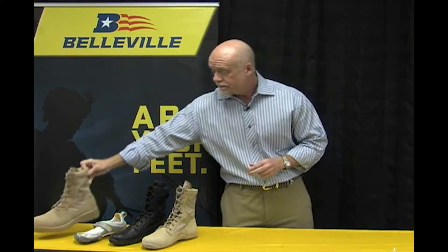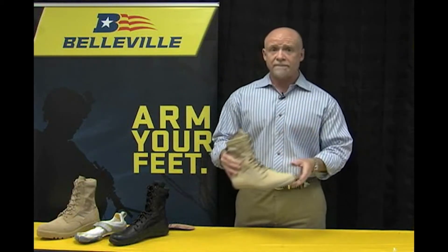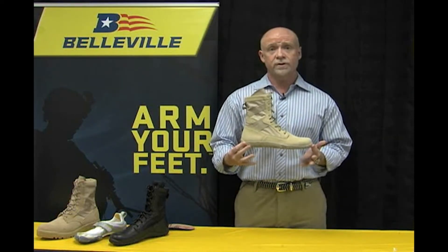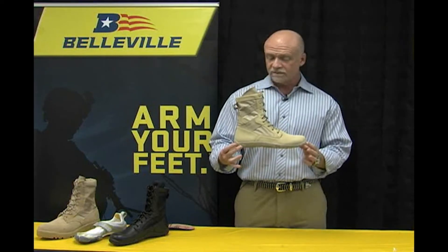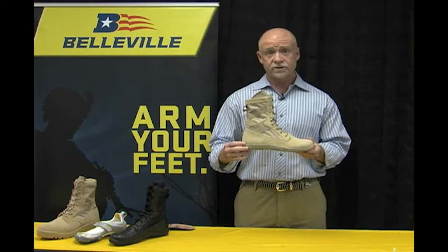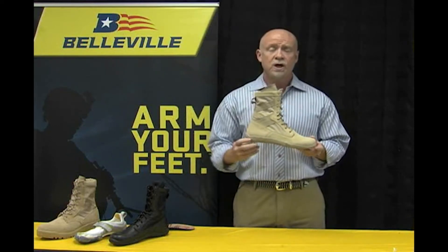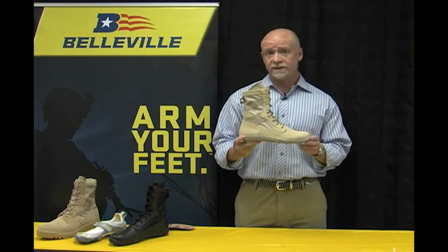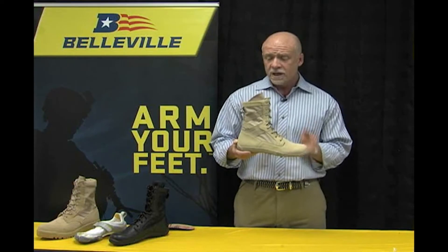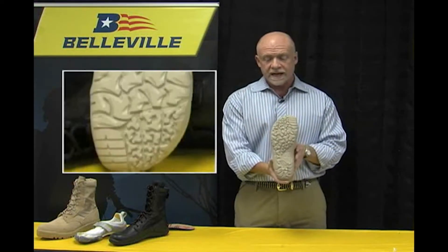What we did was find a comfortable place toward zero drop, but not entirely zero drop. What I'm holding here is the desert tan version of the Tactical Research by Belleville Mini-Mill boot. This boot has five millimeters of drop, so there is just a slight wedge. We think that's a very comfortable place to be based on the research and R&D we've done. So let's take a look at the features of this boot, starting with the outsole.